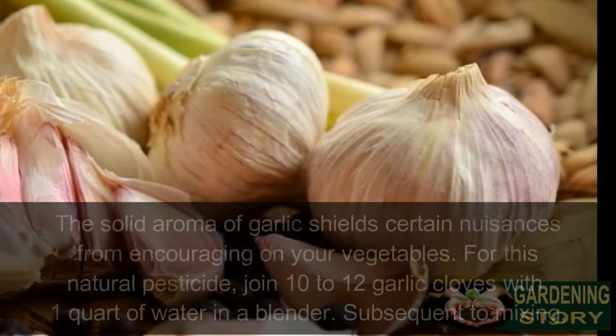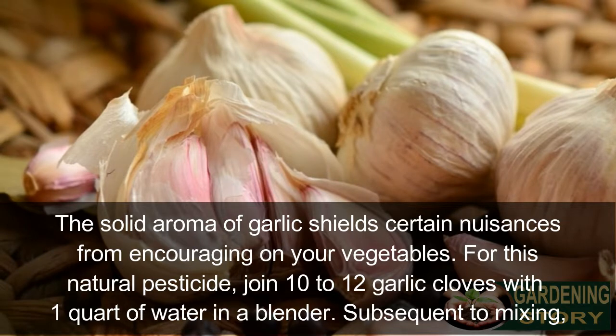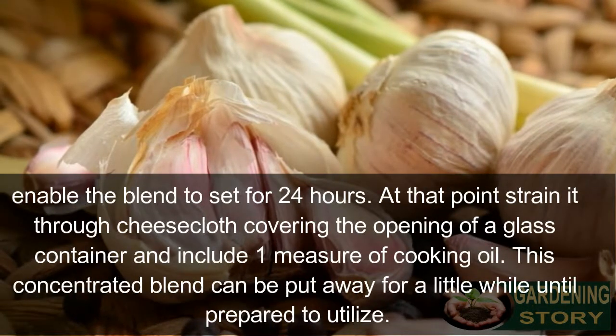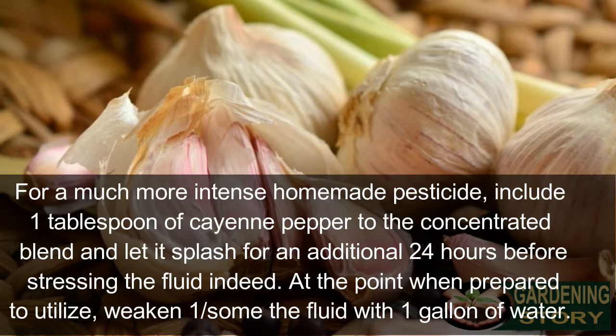Number three: garlic spray. The strong aroma of garlic repels certain pests from feeding on your vegetables. Blend 10 to 12 garlic cloves with one quart of water, then let the mixture sit for 24 hours. Strain it through cheesecloth into a glass container and add one cup of cooking oil. For a more potent pesticide, add one tablespoon of cayenne pepper to the concentrated blend and let it soak for an additional 24 hours before straining again.